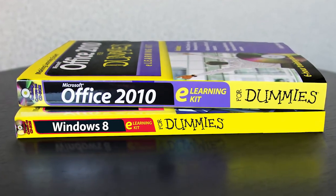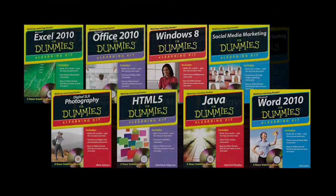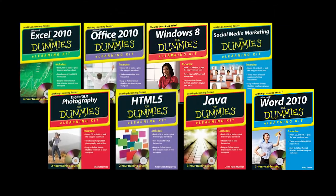Use the Four Dummies book, the CD, or a combination of both. Together, you have all the tools needed to start learning. Four Dummies eLearning Kits — making learning easier.